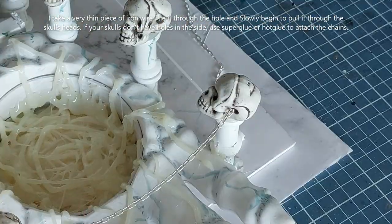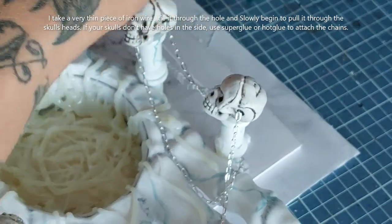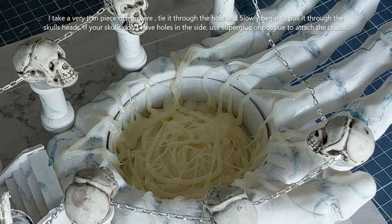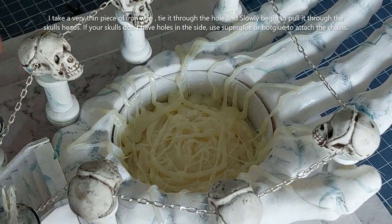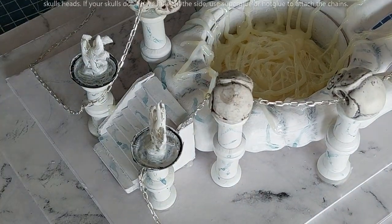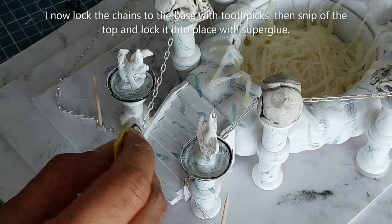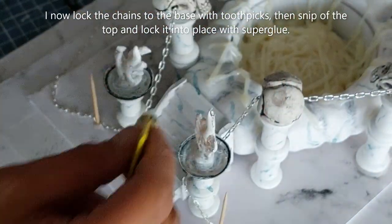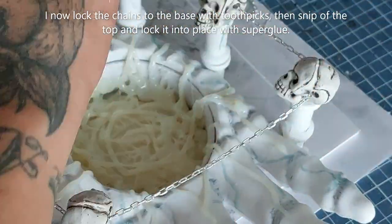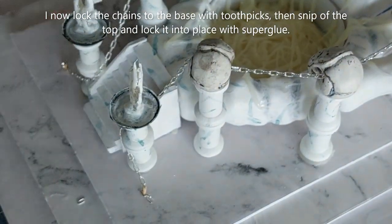If your skulls do not have holes in the side, simply use hot glue or super glue to attach the pieces of chain — both work equally well. I'm locking the bottom of the chains in position with a toothpick and reinforcing that with super glue, also going around the skulls and chain to firm everything up nicely. Once done, snip off the chain and snip off the top of the toothpick.